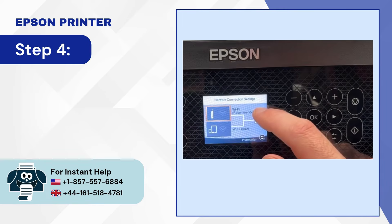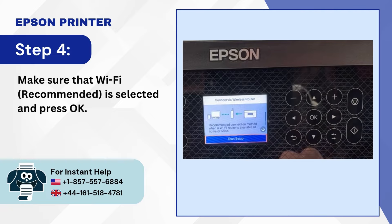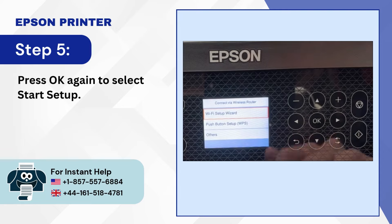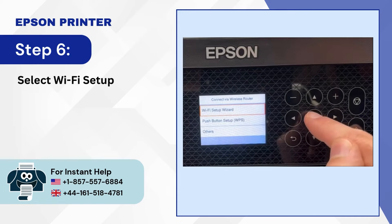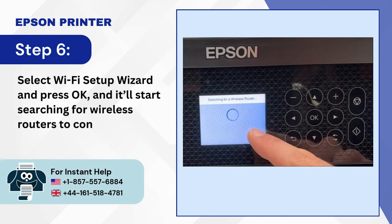Step 4: Make sure that Wi-Fi Recommended is selected, and press OK. Step 5: Press OK again to select Start Setup. Step 6: Select Wi-Fi Setup Wizard and press OK, and it'll start searching for wireless routers to connect with.